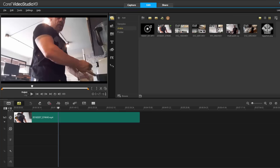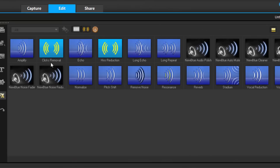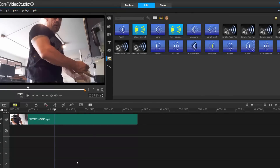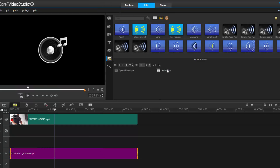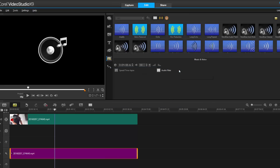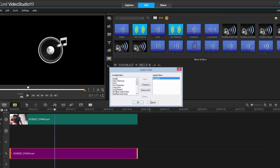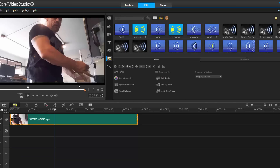Audio enhancement: going into the FX icon, there's now a separate icon for audio filters. Before, to access audio filters you needed to split the audio from the video track and then apply them. Now you can just drag and drop straight onto the track — the same audio filter, just a quicker workflow. Anything that lets you work faster is an improvement.